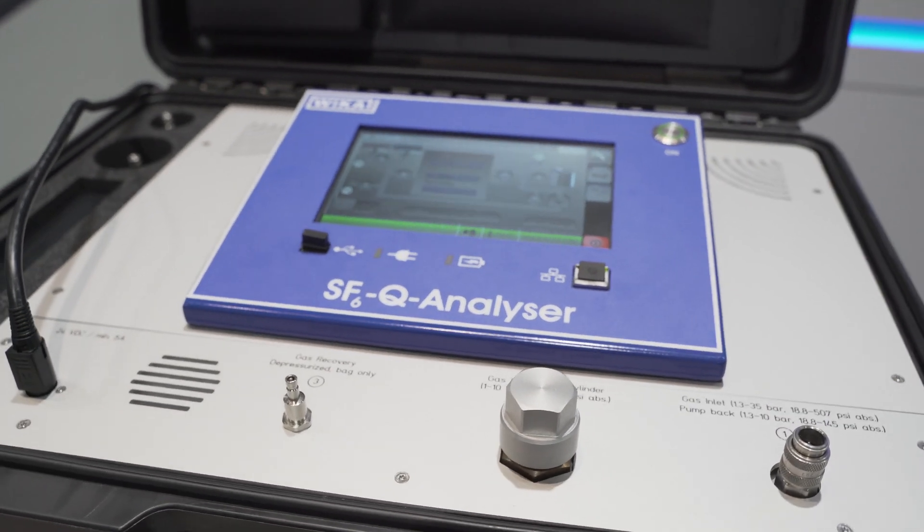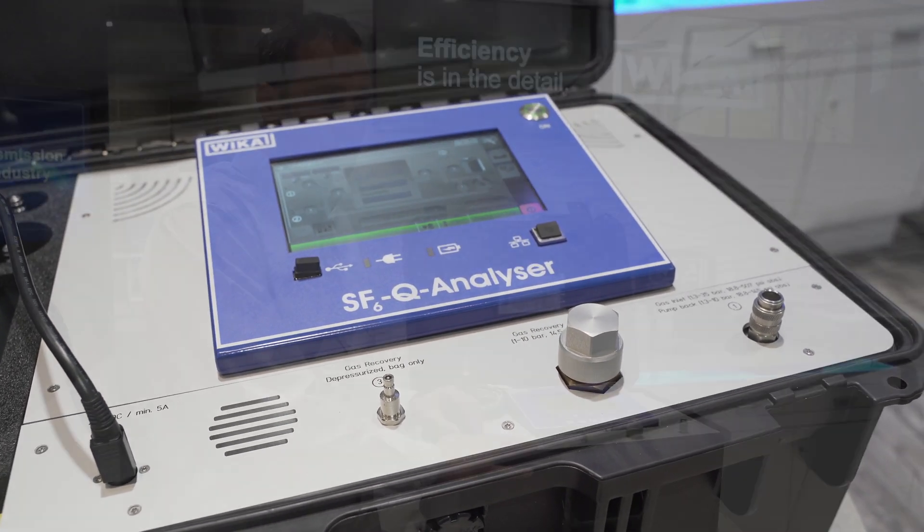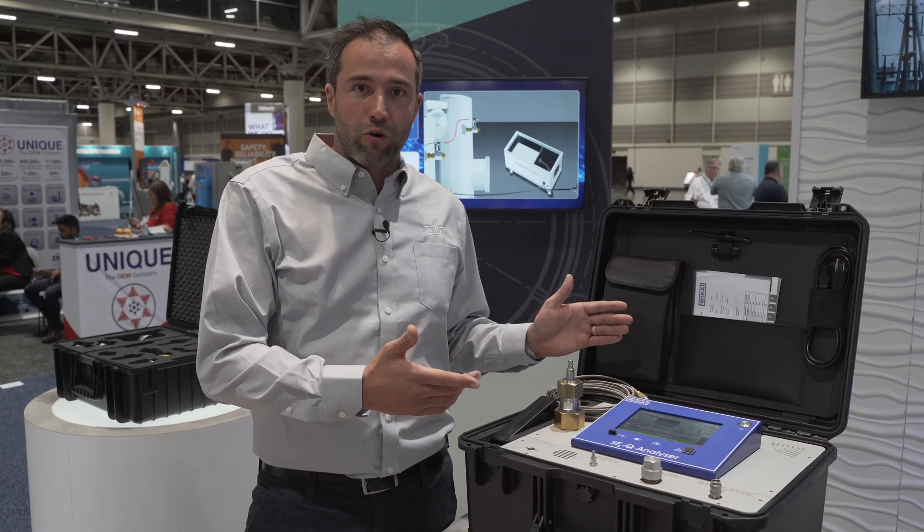With this device, you are able to analyze insulating gases like SF6 or the new alternatives such as Nitrogen or GQ L+. How does this device work?